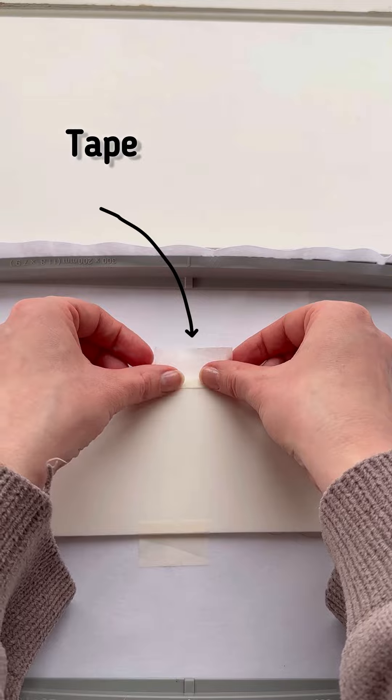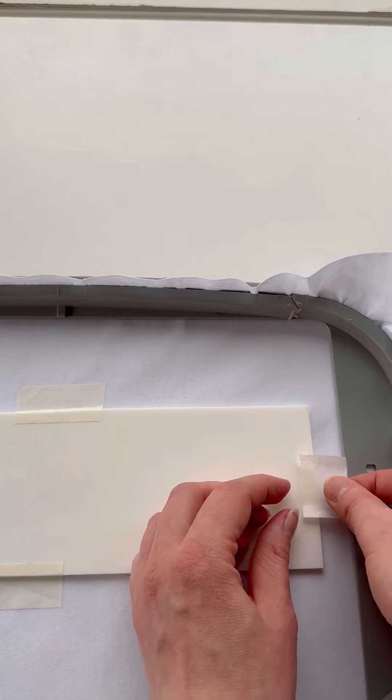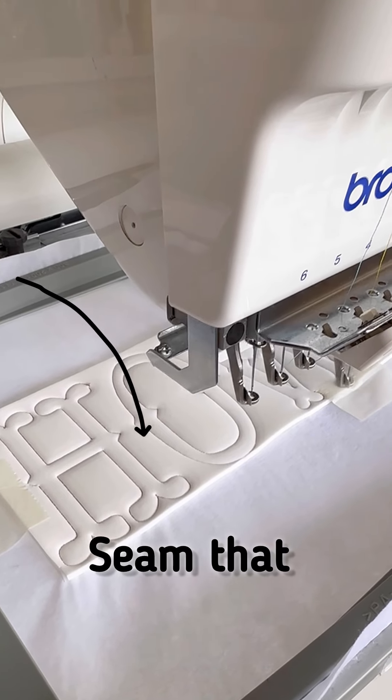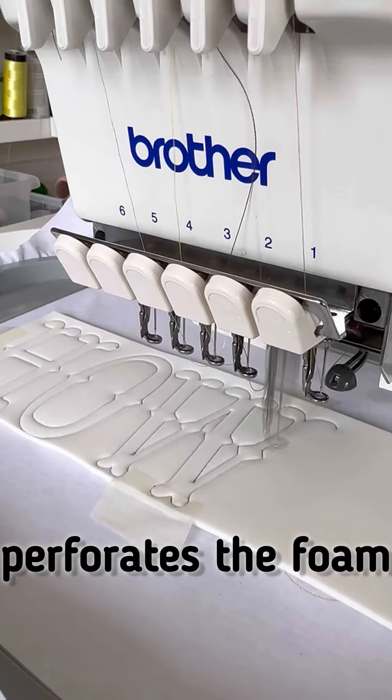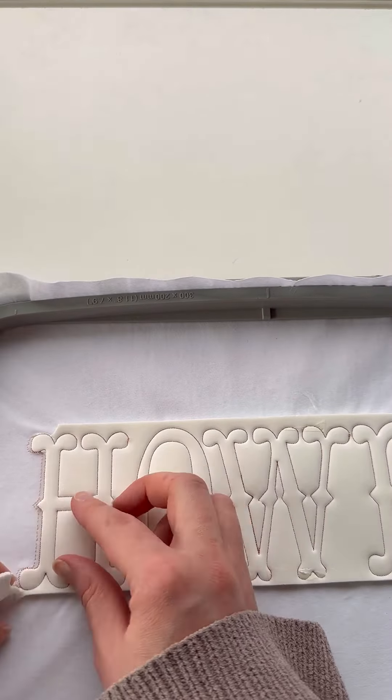I picked a 3mm font size, but feel free to go bigger if you want. Secure it with some tape. We stitch the next line directly onto this foam. You'll notice that the small, dense stitches perforate the foam, making it easy to tear away.